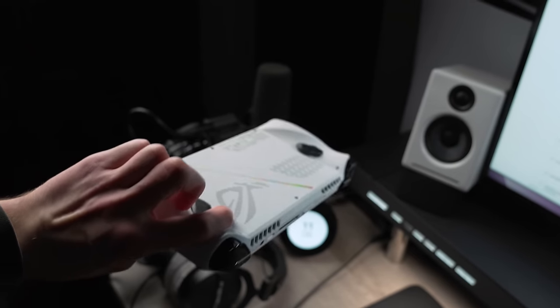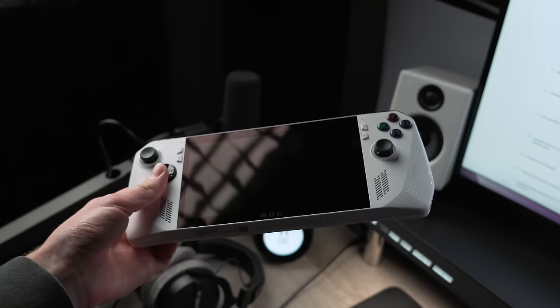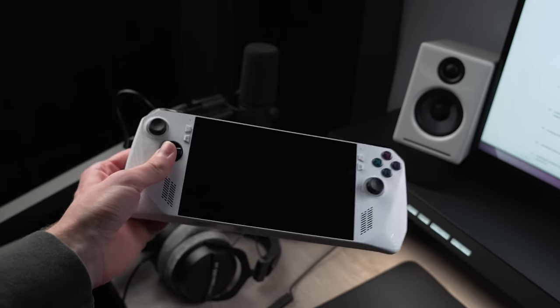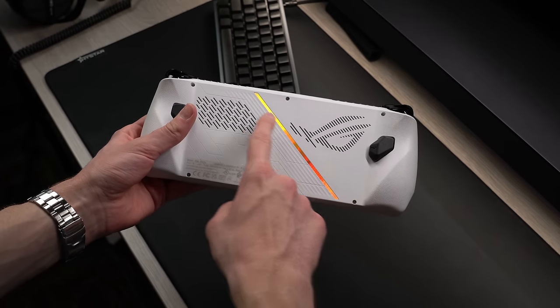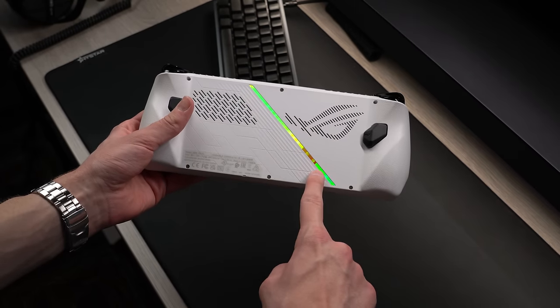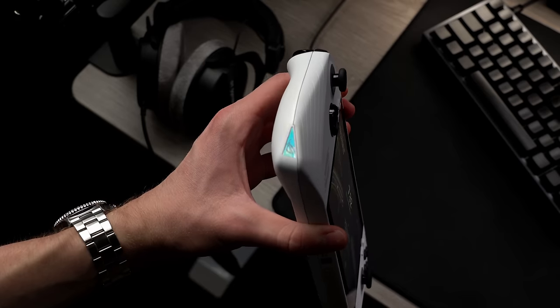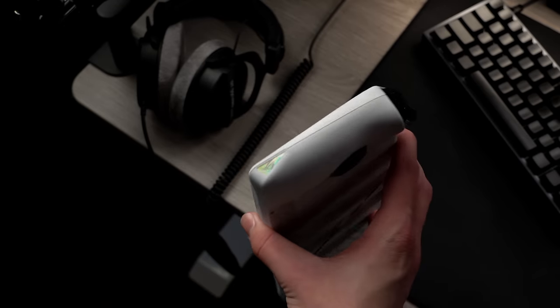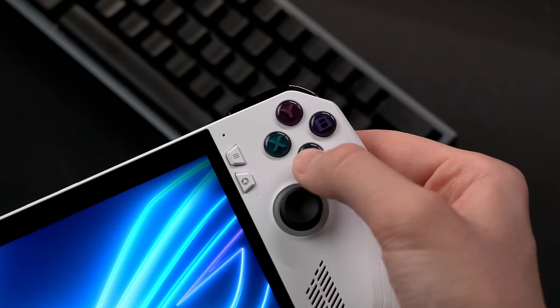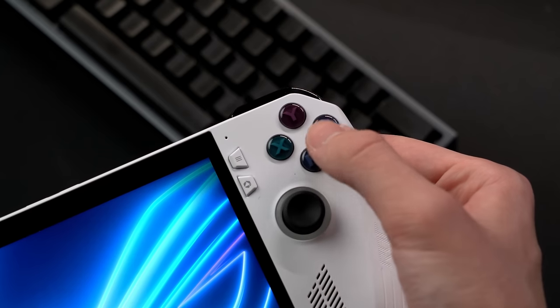I wish there was a black color option because I think that's what makes the Steam Deck look so sleek. Otherwise though, I actually do prefer the design of the Ally. On the back side, the vent is cut out to be the ROG logo, and there's this rainbow reflective strip that cuts across the center. On each of the bottom corners is this same reflective effect, but for small ROG logos. The pop of each color does make for a unique aesthetic, along with the ABXY buttons.